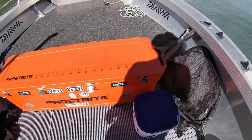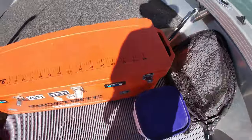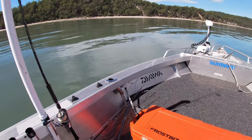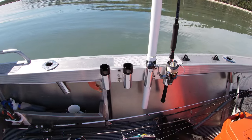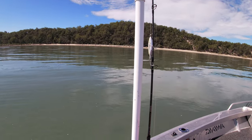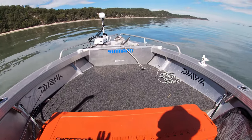What I've done with the esky is just drilled a couple of holes in the handles and bungee-strapped it so it doesn't slide around — a bit dodgy but it does the job. On the gunwales I've just got a bull bar rod rack bolted on there; it holds four rods and my other GoPro mount, which is basically what it gets used for these days.